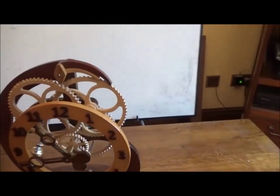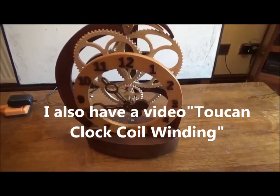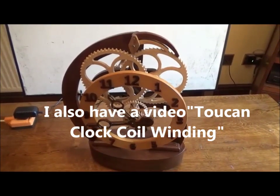I may make a video about that in the future if I make another one of these clocks, but otherwise it's a very worthwhile project and I can recommend it. Let's go.